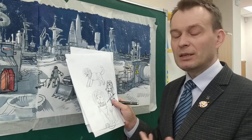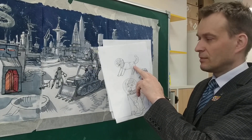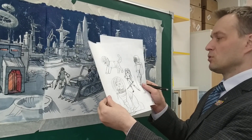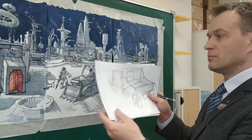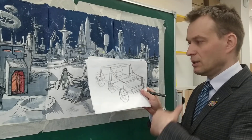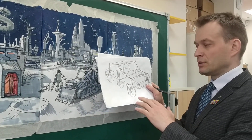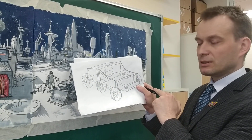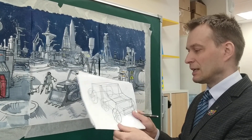Дальше очень интересно дать им то, чтобы им интереснее было рисовать: что можно сделать космическую собаку, космического кота. Можно опять же показать, как построить луноход или специальный автомобиль для передвижения по плоскости луны. Не обязательно зацикливаться на четырёх колёсах — можно сделать три колеса, то есть вездеход может быть самый разнообразный.